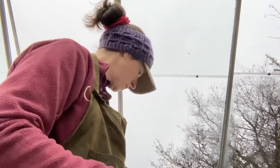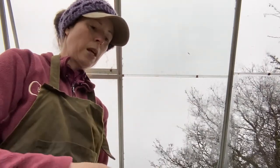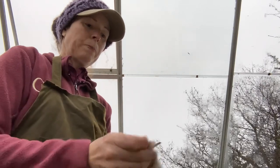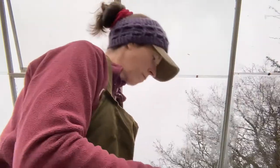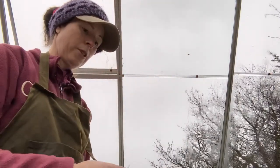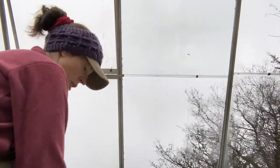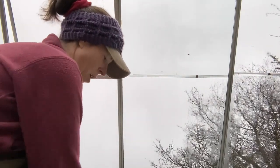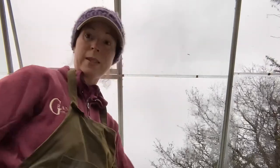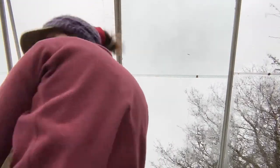I never have enough of these labels - you always think you do. Butter tubs cut up are quite good for labels actually. I just ordered my last packets of seed yesterday and I was very reserved - I was only supposed to order five packets, but I ordered six. So that's not bad really. Let's get our cell trays and pop some compost in those.